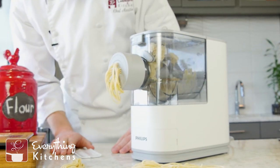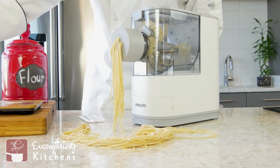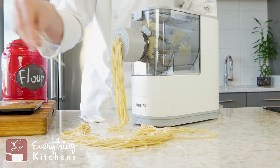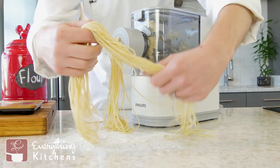Look at all this pasta! Look at the spaghetti. I'm going to flour the spaghetti just a little bit so it doesn't stick together, while our other pasta extrudes.